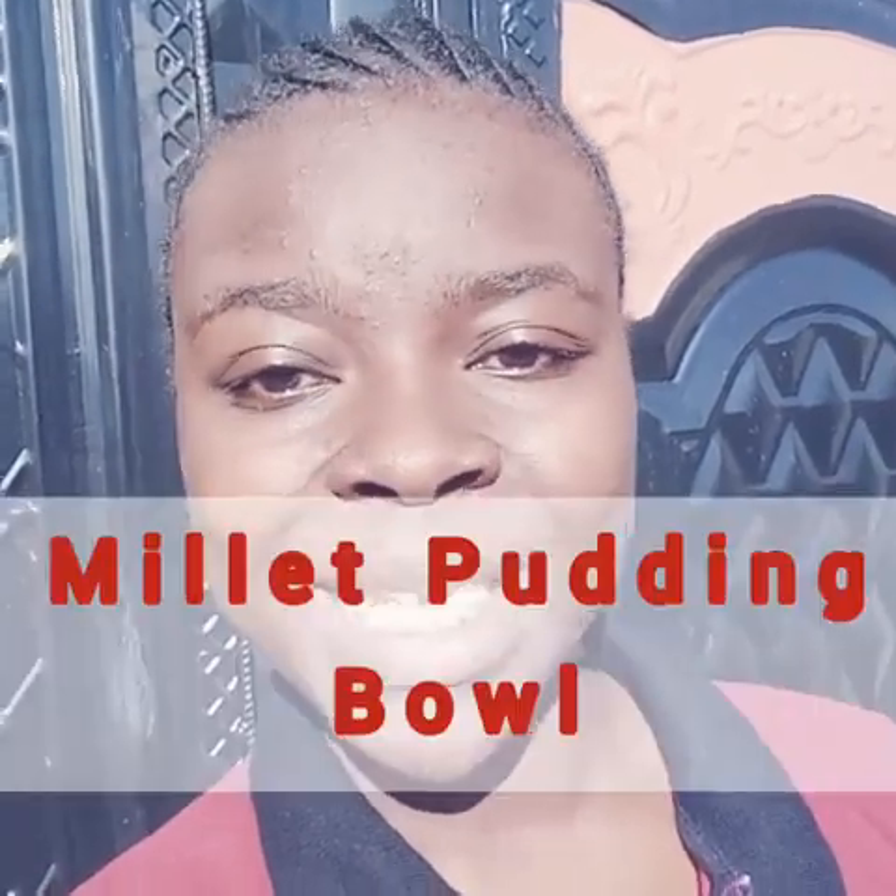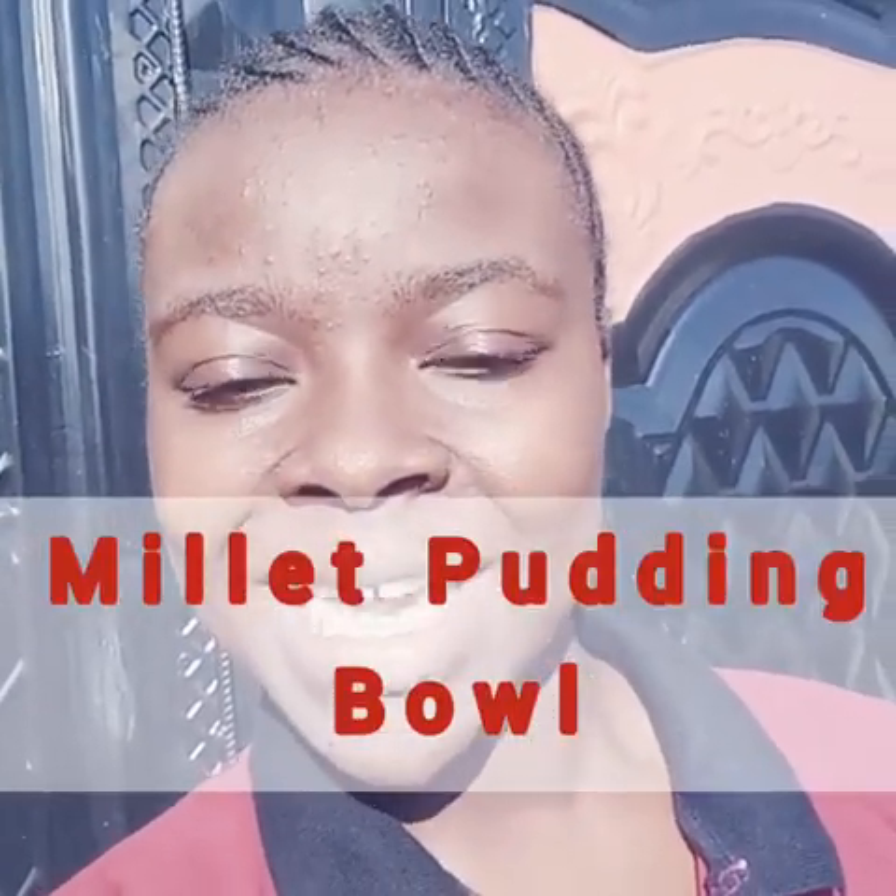Hi friends, welcome back to my kitchen. Today we are preparing millet pudding. I know we are used to porridge flour which is made from millet, but today we are going to make a porridge that is different from what you are used to.